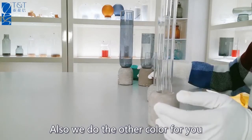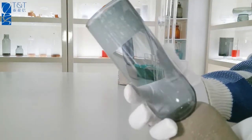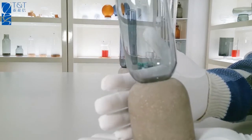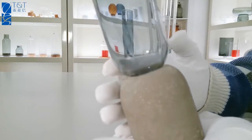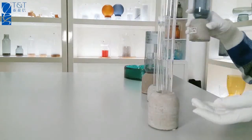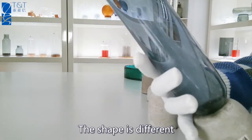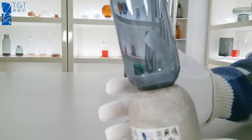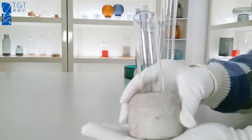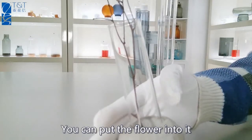Also, we can do other color for you. The shape is different. You can put the flower in here.